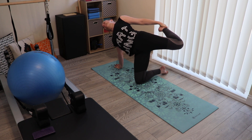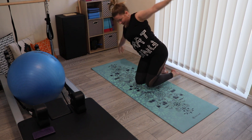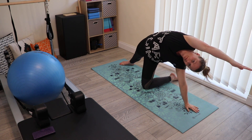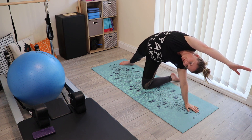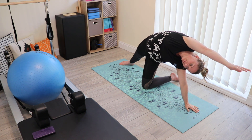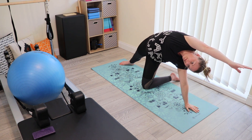Once you finish your fourth exhale, on an inhale we can change ends of the mat — into your side stretch again for four breaths, and then the front of the thigh stretch.